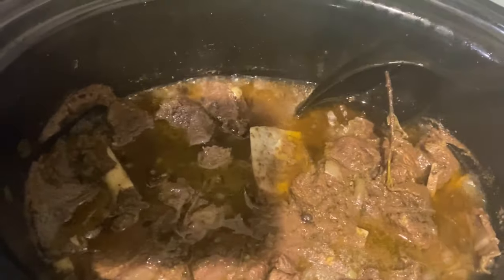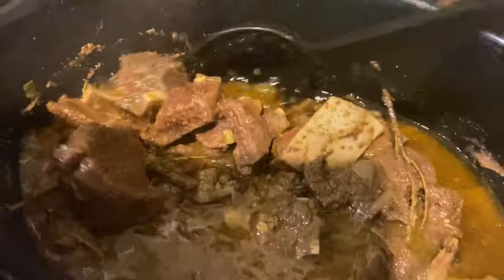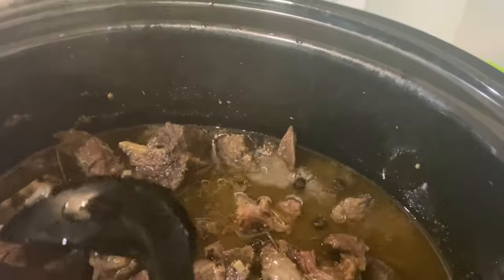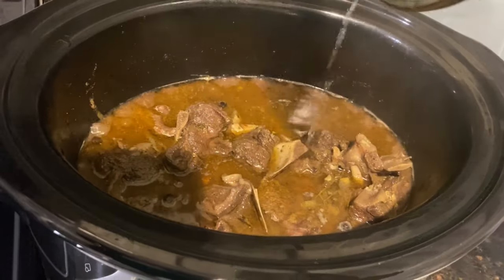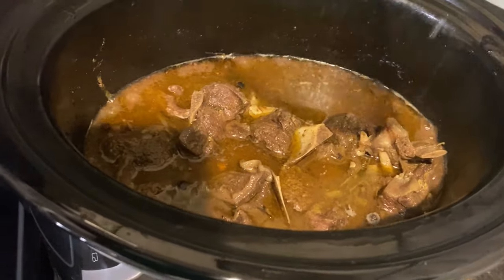After another hour, I mix it up again — it's much softer for sure, but it still needs about two more hours.